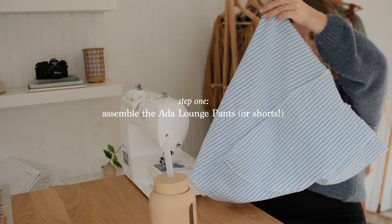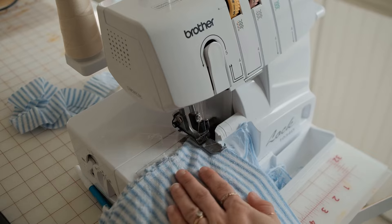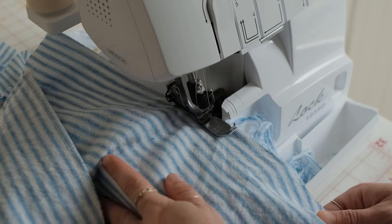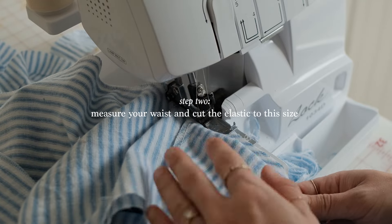First, assemble your pattern according to the Aida Lounge set instructions. For the elastic, measure around your waist and cut the elastic.